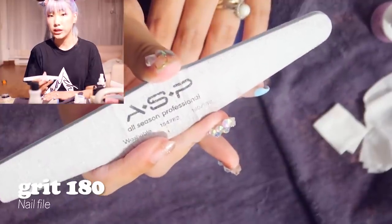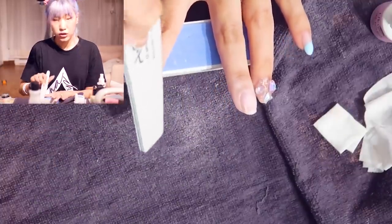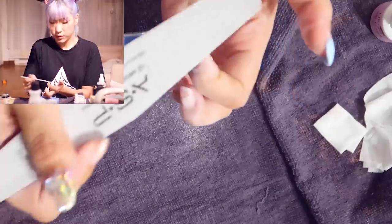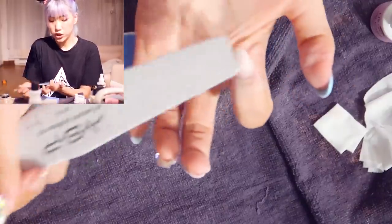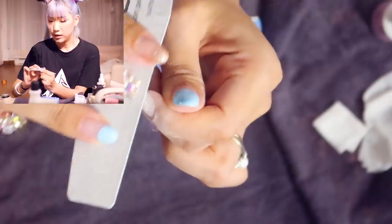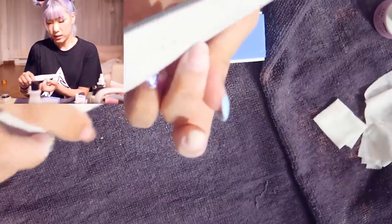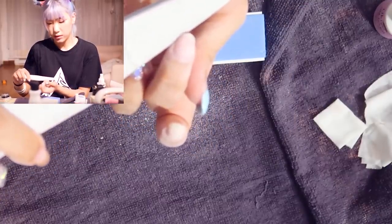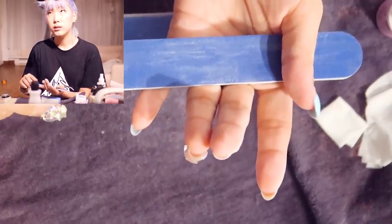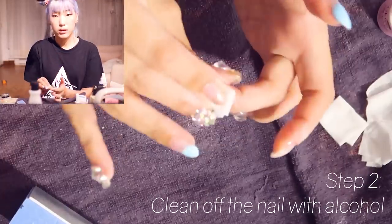Next, I'm going to take my next grittiest file — this one is 180 over 180 — and I just take this over top. I do go over my natural nail with this one gently. I use this to smooth everything down and make sure there are no white chunks. I find these edges don't really have to be flush to the natural nail; I just want to make sure there are no white lifting areas. This one is also uneven because of the way it cracked, so I'm going to file it down and even it out. I'm using 220. Some alcohol to clean off my two nails.